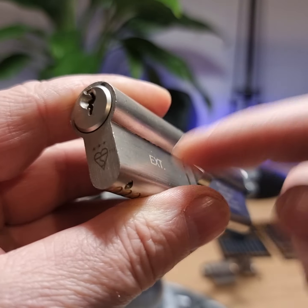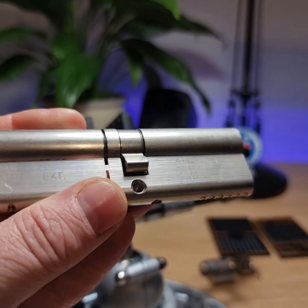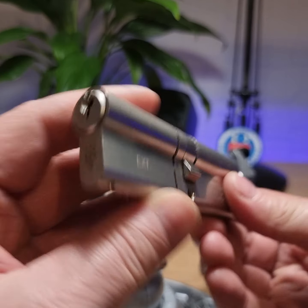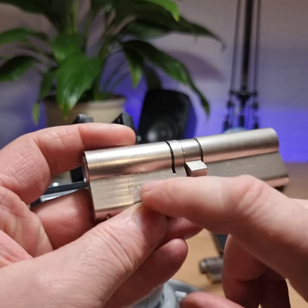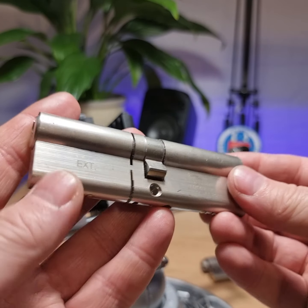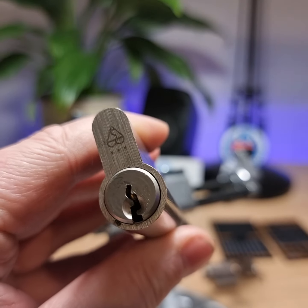The exterior side is the side that has all the security features, and I think the interior side doesn't have the security drivers. So pick the exterior side and have fun with it. Cheers, bye-bye.